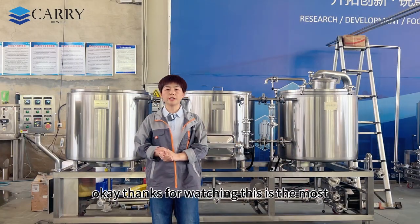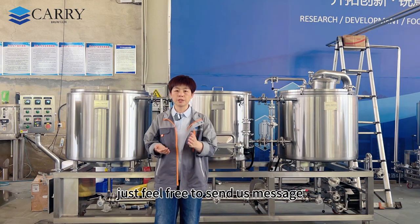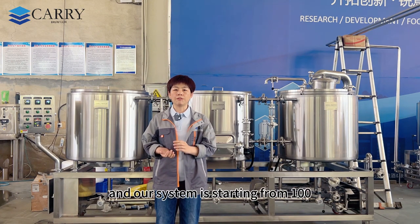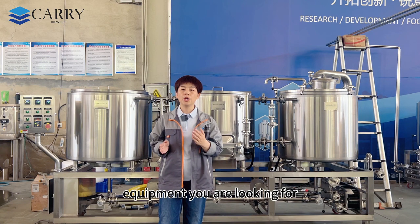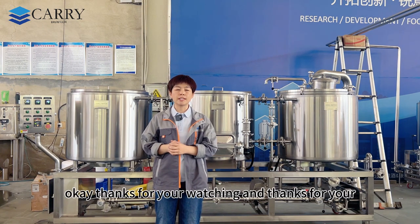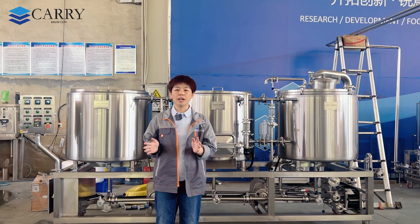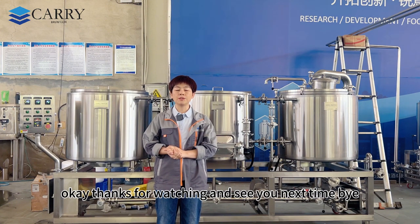That covers almost everything about this system. If you have similar requirements, feel free to send us a message, email, or online inquiry — our sales representatives are very responsive. We are Carry Brew Tech, and our systems range from 100 litres to 5,000 litres. We are a professional manufacturer offering free consultation. Thanks for watching and subscribing — we are active on YouTube, Facebook, and Instagram. See you next time!